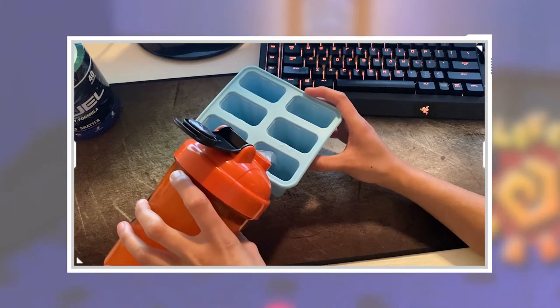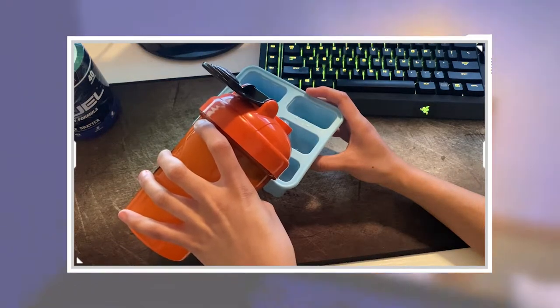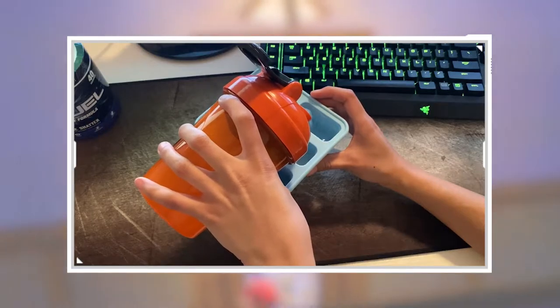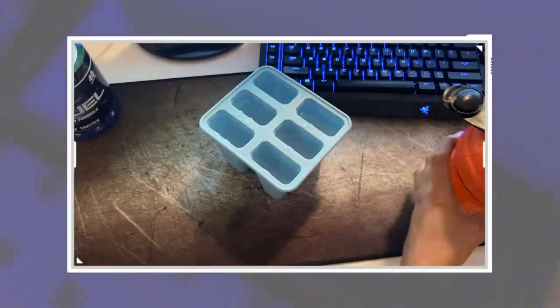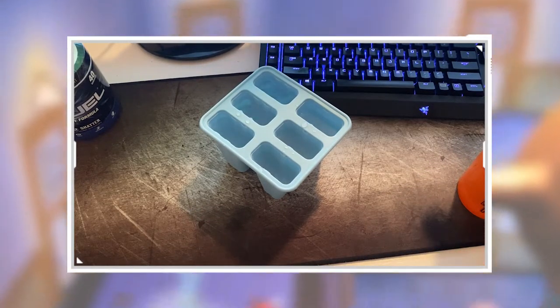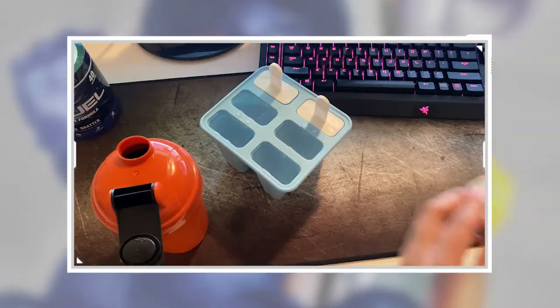Oh god, it's spilling! I think you leave a little bit of room, right? I don't know — I've never made popsicles before. Okay, I think we're good, besides me spilling it all over my mat. It's okay.